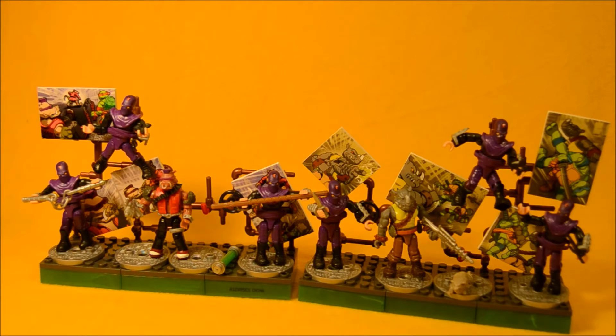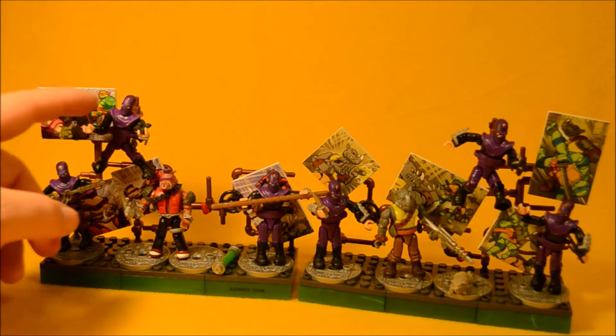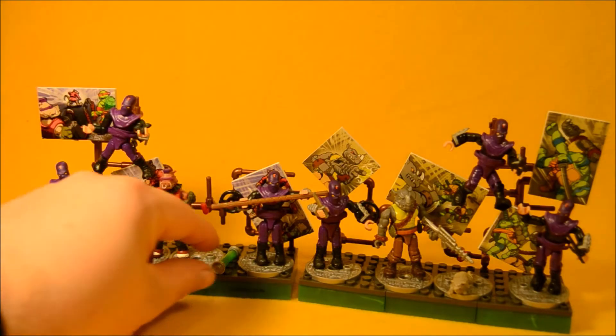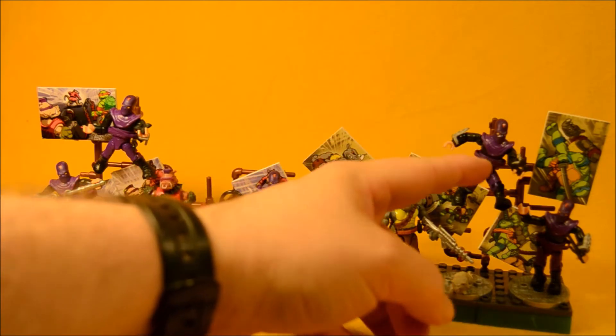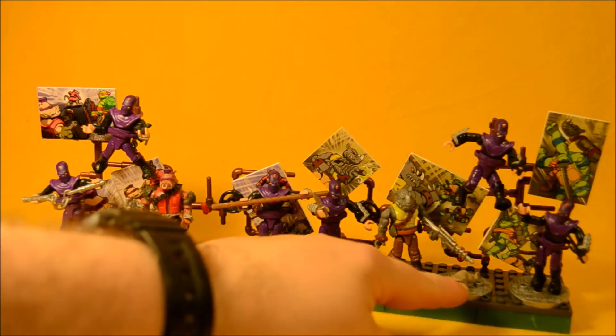We know you have a mold for Leonardo's sword, so why isn't that in here? Bebop's set comes with a nunchuck, some throwing stars, a bow staff, and a canister of ooze. But Rocksteady's set comes with a little knife, ninja stars, a sai, and a little rat.